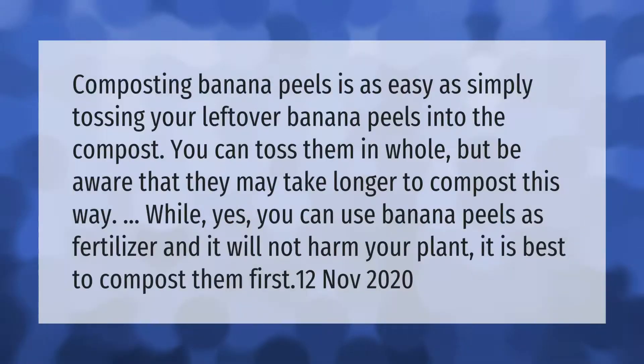Composting banana peels is as easy as simply tossing your leftover banana peels into the compost. You can toss them in whole, but be aware that they may take longer to compost this way. While you can use banana peels as fertilizer and it will not harm your plant, it is best to compost them first.